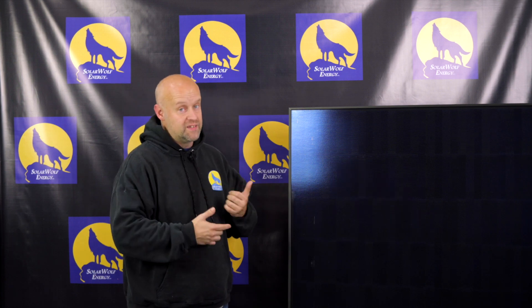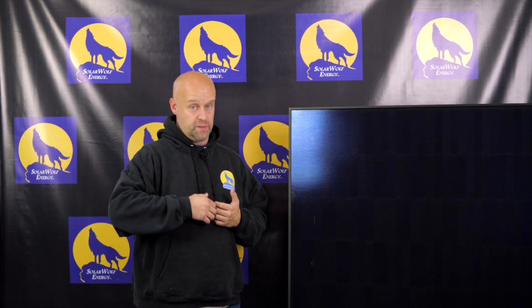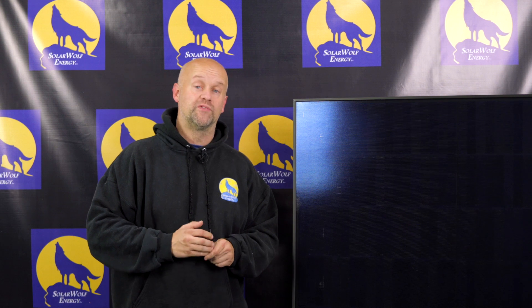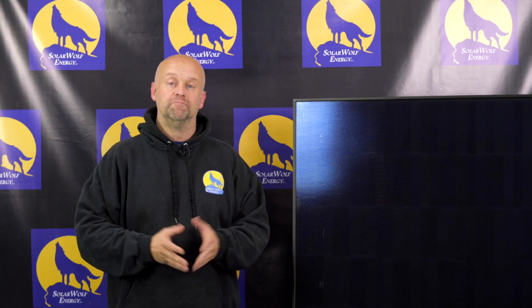The look combined with the efficiency makes the Solaria a home run. In closing — would I put this on my own roof? Hell yes. This is a great panel and I would absolutely use these. As I buy more rental properties, I will be using them. Thanks for watching this episode of Uncensored Solar TV from all of us here at SolarWolf Energy.